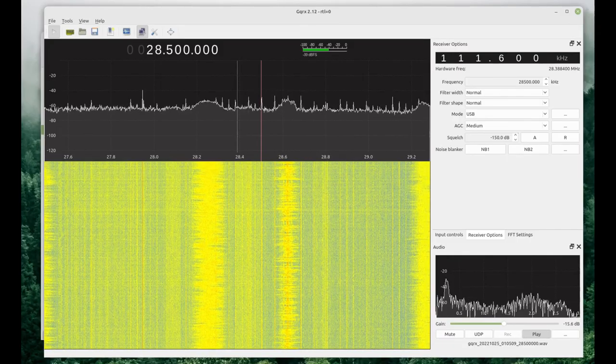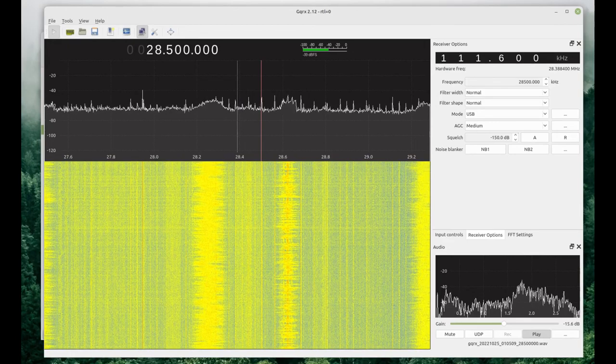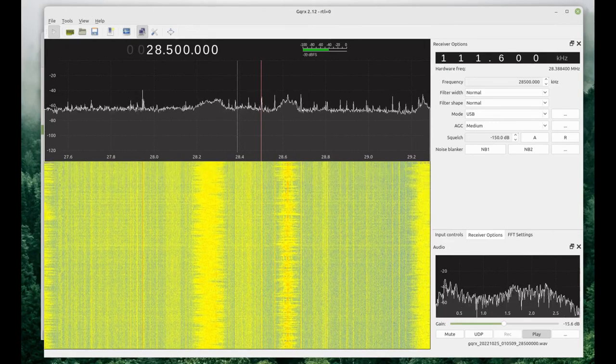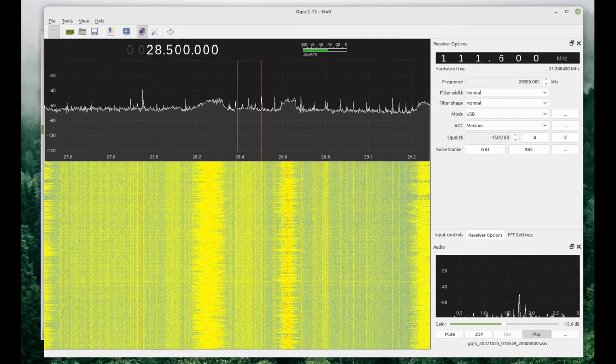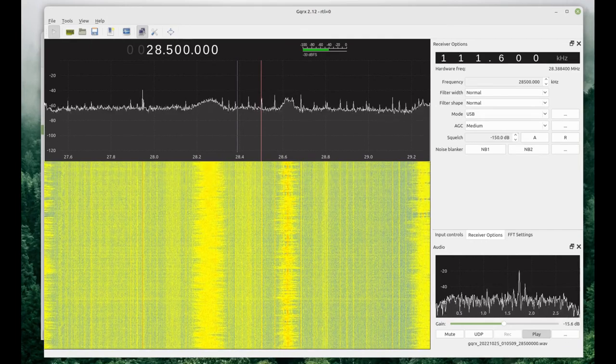[Audio test — Cobra 142 GTL, Turner Plus 2 microphone, testing 1-2-3, KJ7UQI.] Not bad for a 40-year-old rig, huh? Sounds pretty good. That's with the old Turner microphone, and it doesn't sound much different with the Cobra Dynamite — just a little bit warmer with the Turner.